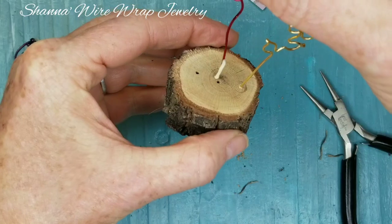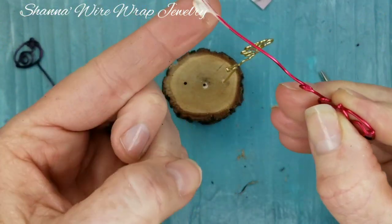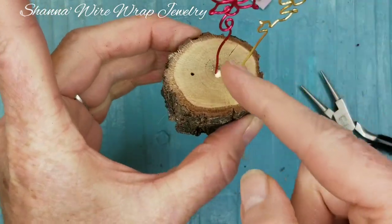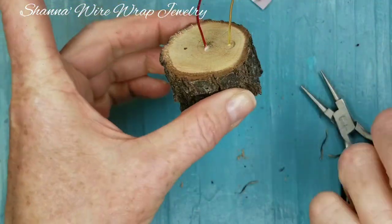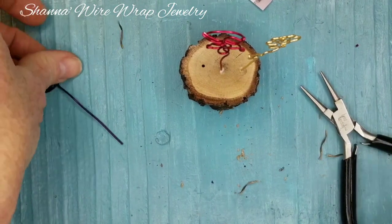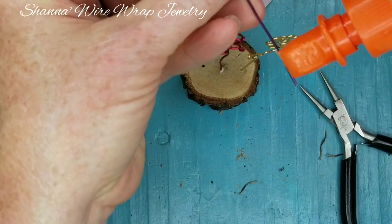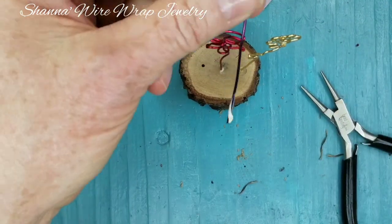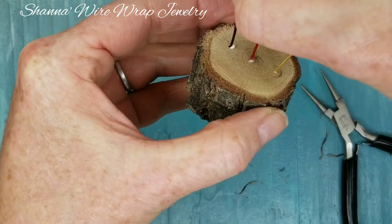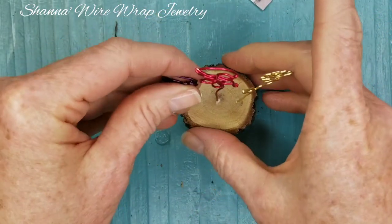Once you know how to make these shapes, you can make them for all kinds of things — little bookmarks, little charms. If you have a glue that doesn't dry transparent, you want to remove the excess. Just enough glue in there so that when these are dry, they're not going to spin around on you.